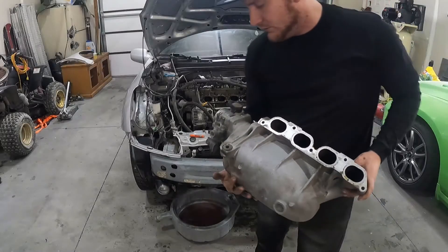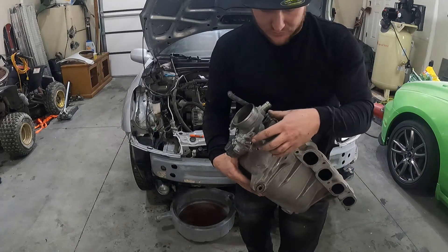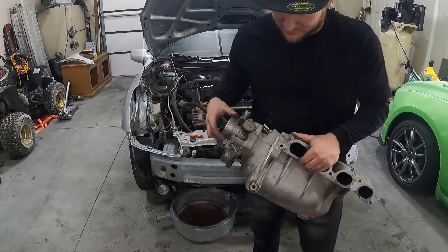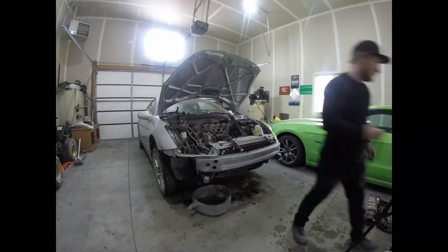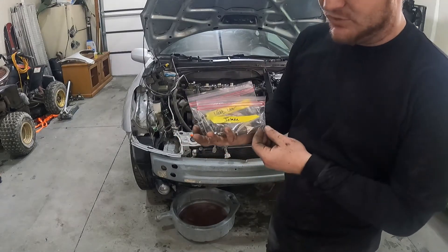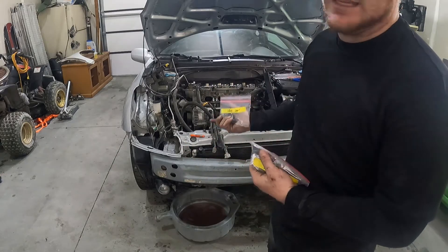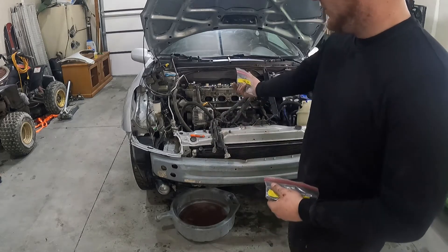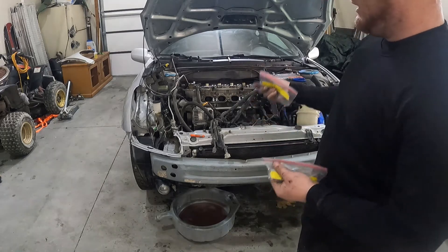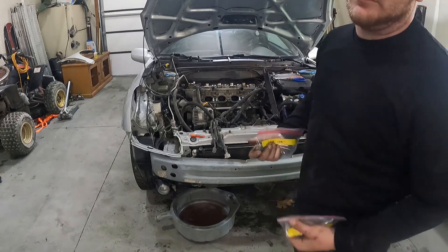A couple helpful notes: if you pull the throttle body itself off, then you'd be able to get to these hoses easier. I might do that on the reassembly because they're kind of hard to get to otherwise. As you see me pull the bolts off, this is kind of how I like to label them — all my intake bolts go in one container, valve cover bolts in another, and so on. Unless I can put it back in the hole where it came from, like the bracket that went from the intake to the alternator — I'm going to leave that bolt in the alternator. Anything that's on the head that's not necessary to go to the machine shop I'm going to pull off of it.